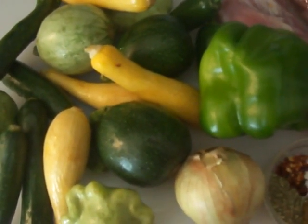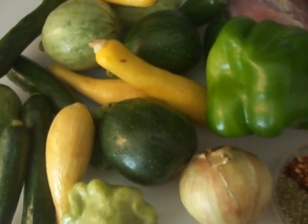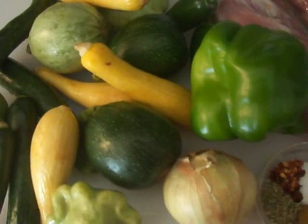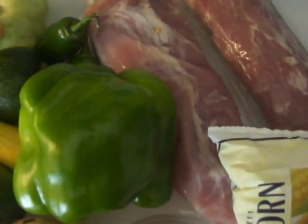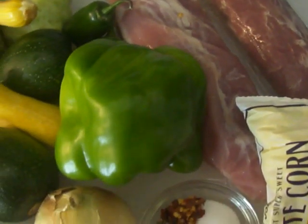The first thing that popped in my head was calabacita. Calabacita is the Spanish word for squash. Why we simply call this dish calabacita knowing that there's other things in it, I don't know — but if you ask my grandmother, she would say she's cooking calabacita.